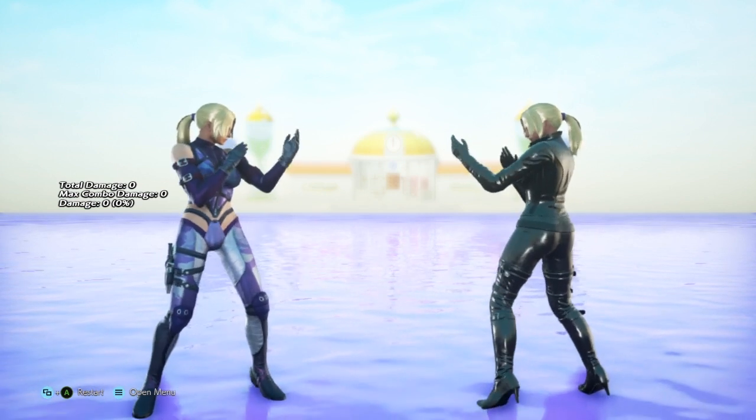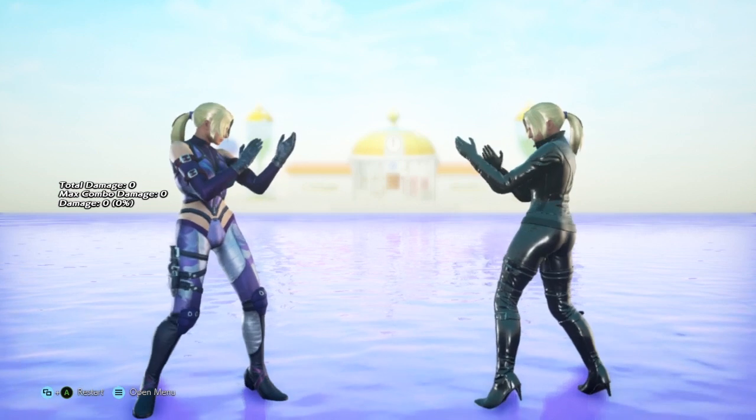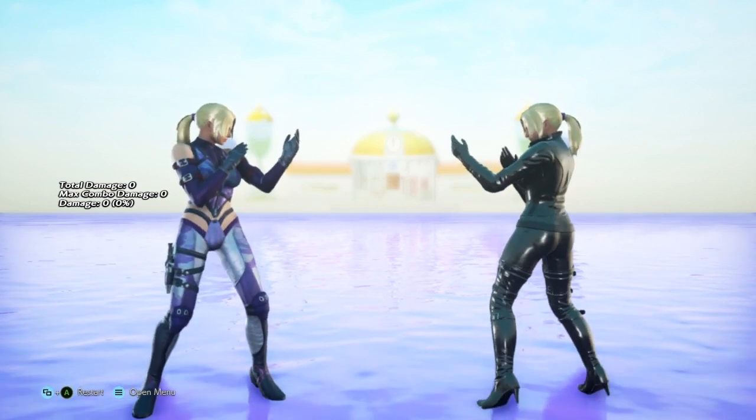Hello everyone, I'm a friendly tree and welcome to another episode of Nina Williams In Depth. Today I want to talk about Nina's backsway and her Hayashida step.